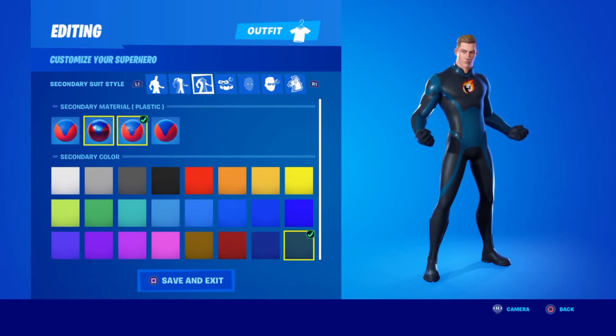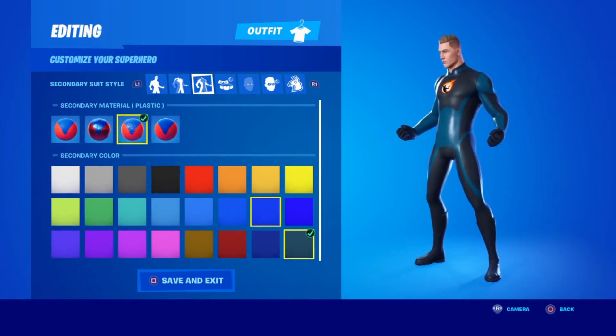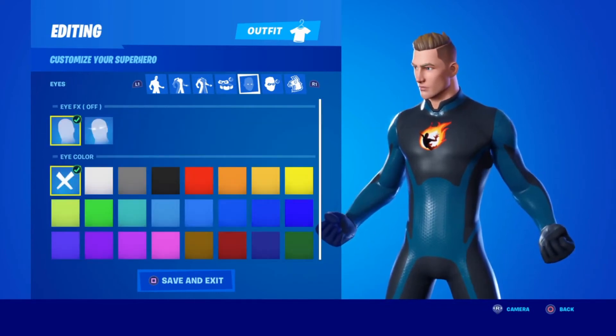For the secondary material you're going to want plastic in the cyan blue right here — the other blues don't fit it at all. For the accessory color it doesn't matter, he doesn't have any.